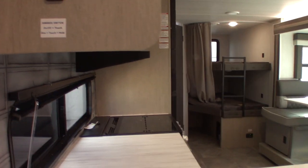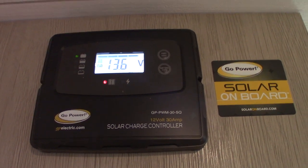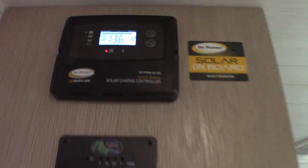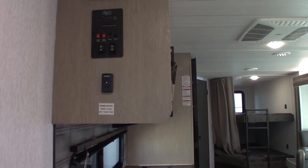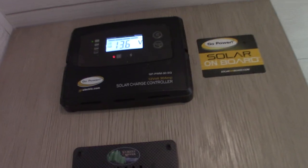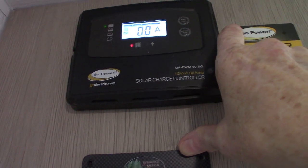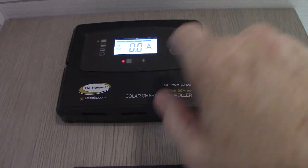It does have a solar panel. This is your solar controller right here. It's flashing FUL and back to 13.6 volts. When it's flashing like that, it's telling you the battery is full — the solar panel is not sending any more energy to it because there's no place left to store it. Right now it says 0.0 amps are being gained from the sun and put in the battery — that's only because it's full.